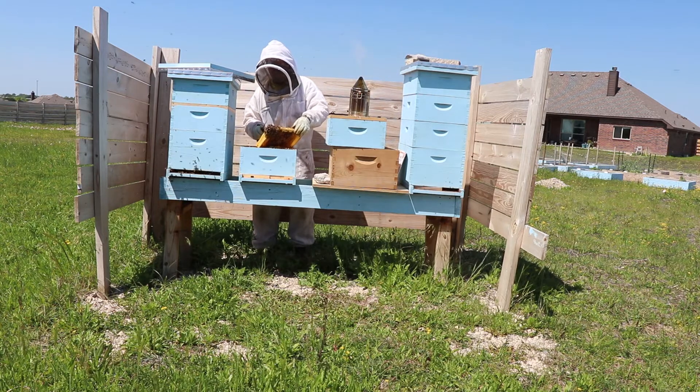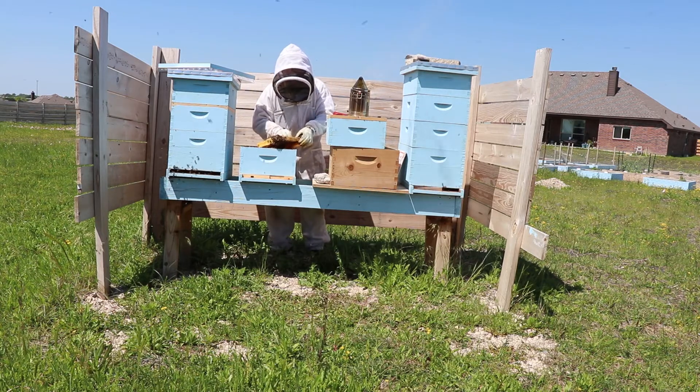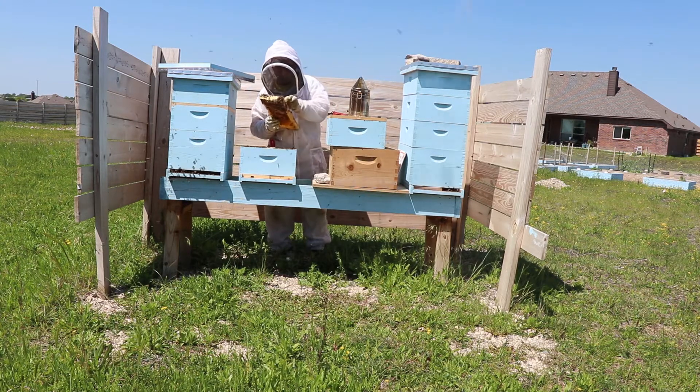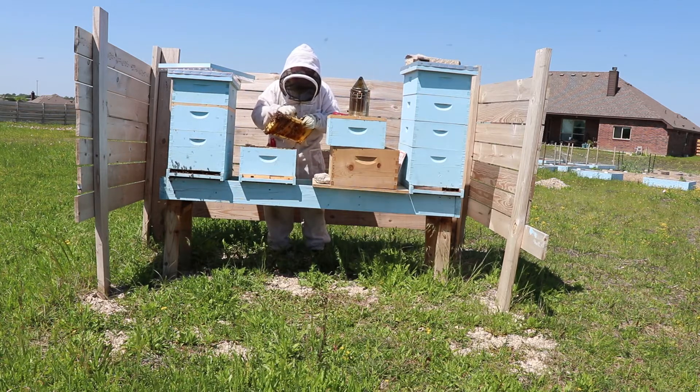In my case, I only had capped brood. I came back a week later and still had capped brood but no signs of a new queen and no eggs — they had just killed her. My mistake to avoid: do not take the cap off until you are sure they will accept her.